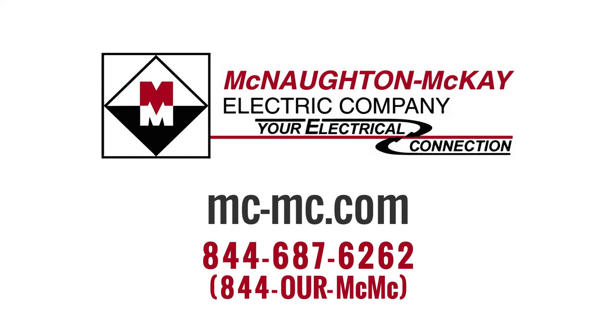For additional questions or more videos like this, give us a call or visit our website.